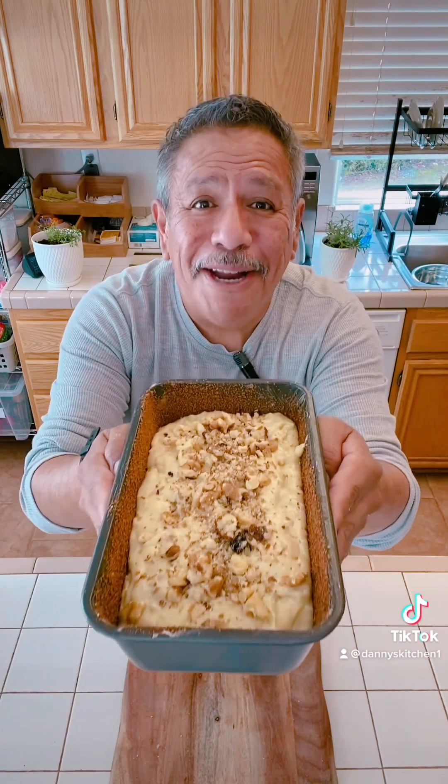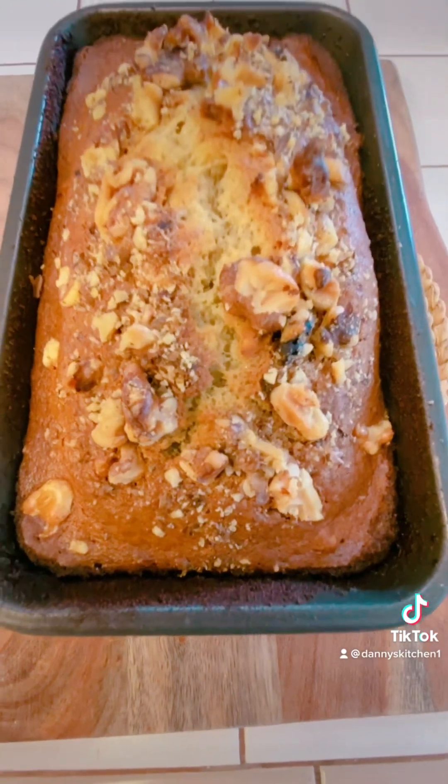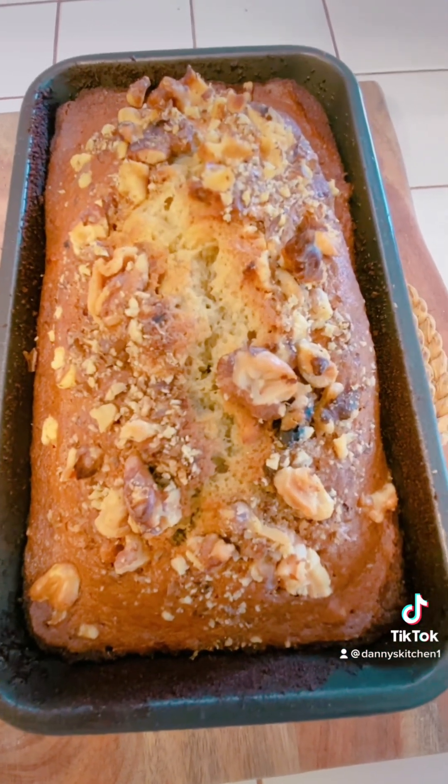Here's where we are with the banana bread. I'm going to put this in the oven. My oven is preheated at 350 degrees. It's going to go in there for about 55 minutes to an hour. It actually baked for about an hour. I'm going to let it sit here for about 10 minutes and cool off before I take it out of the bread pan.